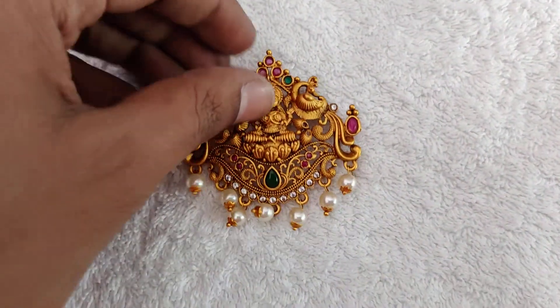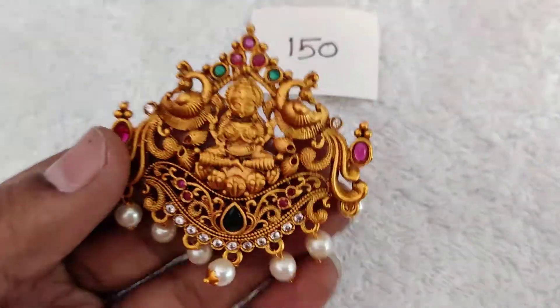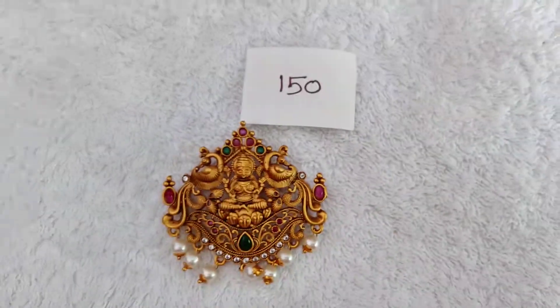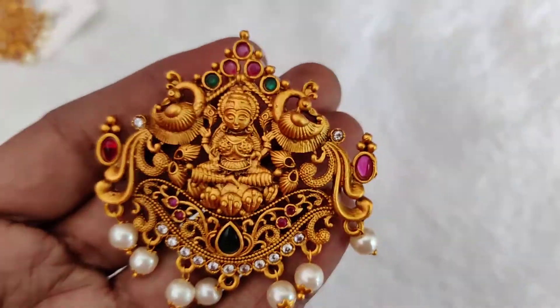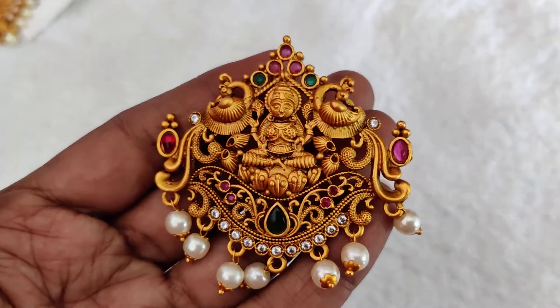I have ordered many more in this video. This is a collection of materials — it's a great design. When I use it, I use it for the first time. It's a great product and a great design for Pecox.